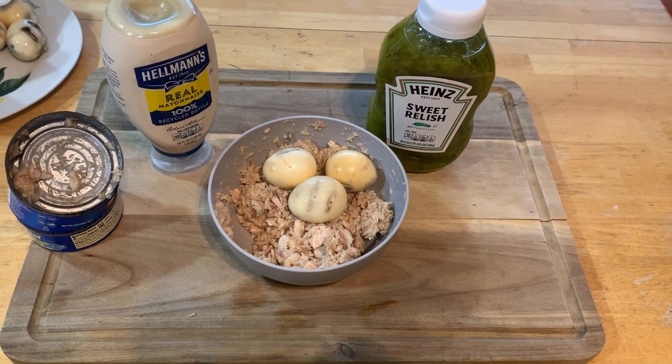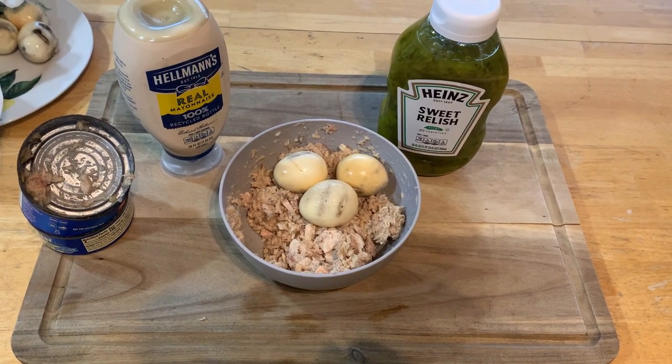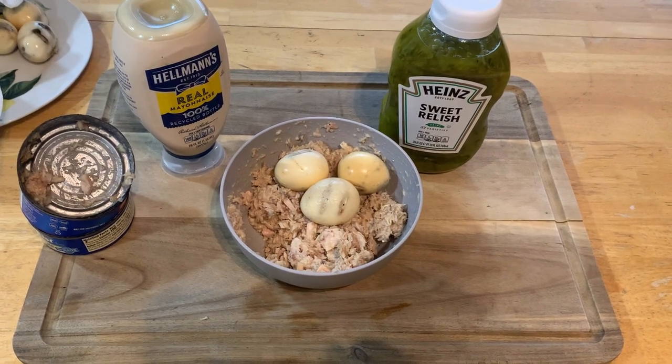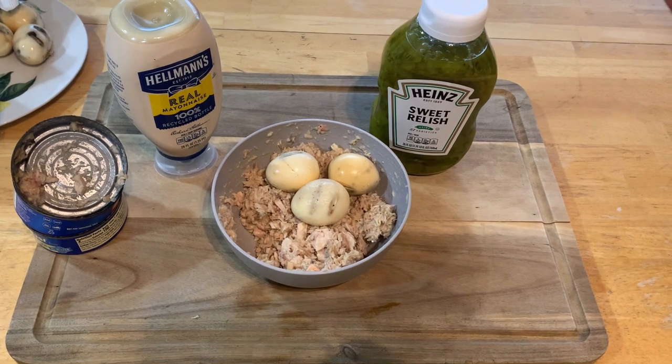I'm going to cut up three of those eggs with three cans of smoked tuna. Put some mayonnaise and some sweet relish. You can use dill if you want to — comes out real good with sweet relish. Let's make tuna salad now.